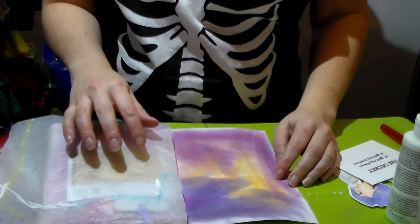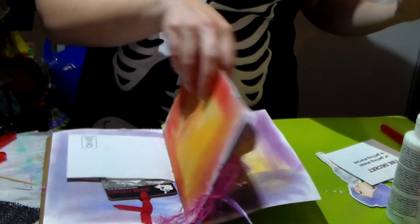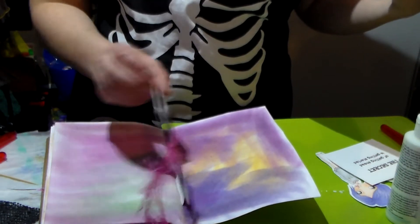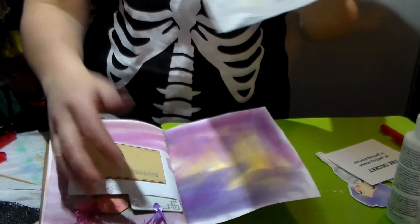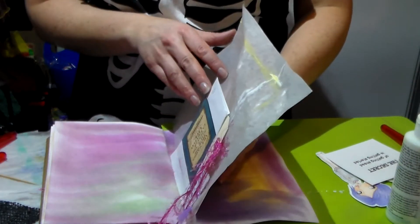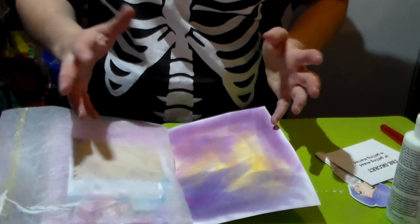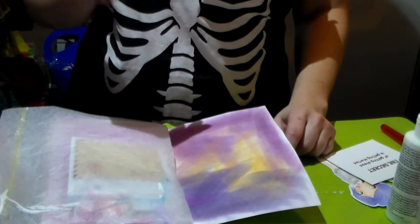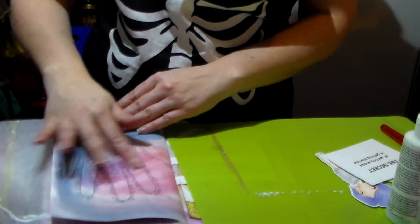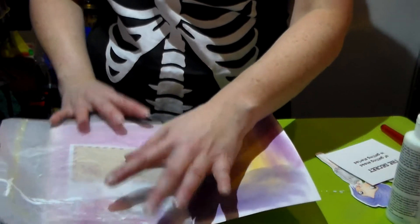Hi everyone, Crafting Vicky here with you. Today I wanted to do something in my little journal that I had made with a lot of junk. I made this to bring with me on my vacation and I didn't really get to do much in it because we were visiting a lot, so I really want to continue doing something in it. But it's paper that's very thin so I have to be careful about what I put on there.